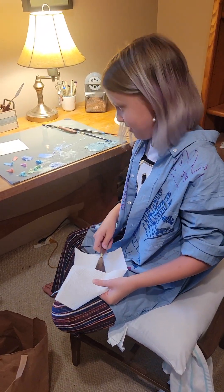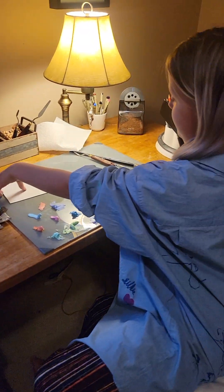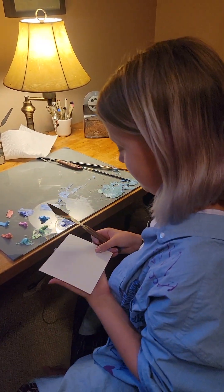What are you going to try this time, Lily? Just using the knife. Knife? To cut that? How do you use the palette knife, Lily?